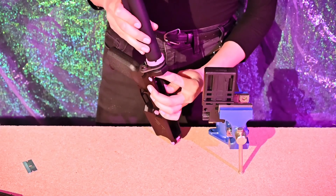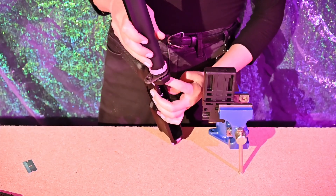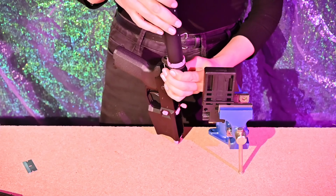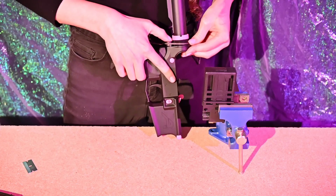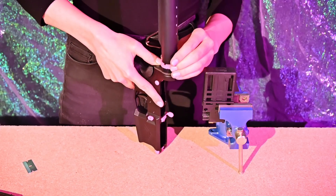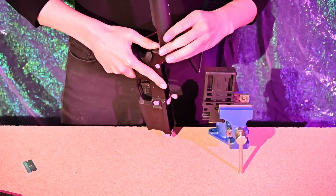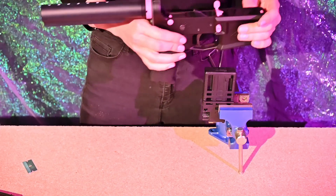When the buffer retainer starts getting hit, back off one full rotation so everything lines up properly, then press the detent spring flush and finish drawing the castle nut in and tightening by hand — castle nut is now hand tight.